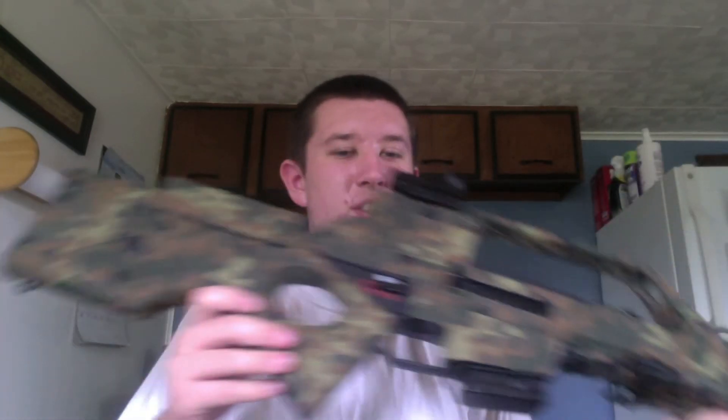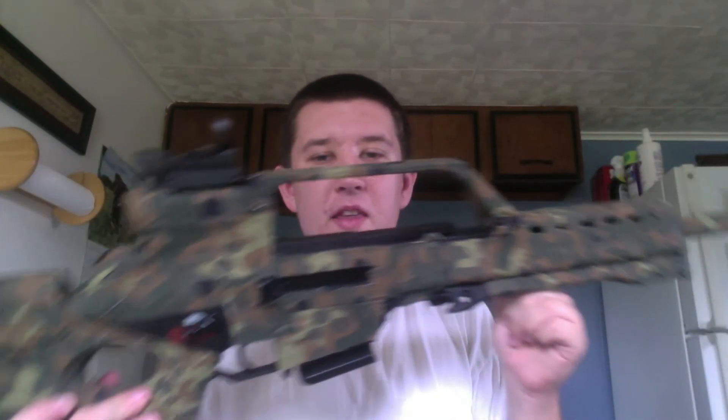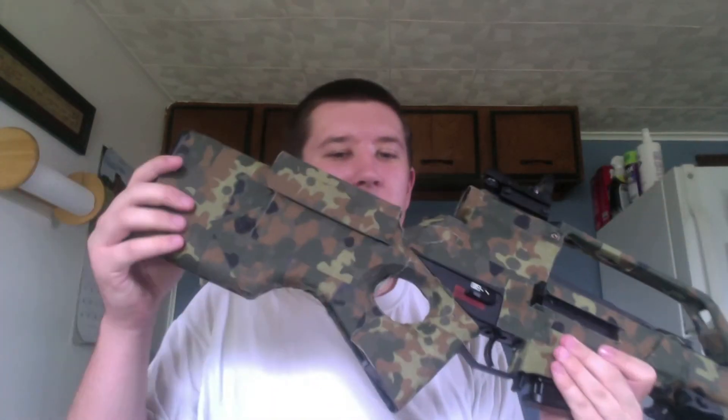All right, we'll take it back inside and finish up the review. As you saw with the can test, it shoots around 350 FPS — decent power, does what it needs to do.